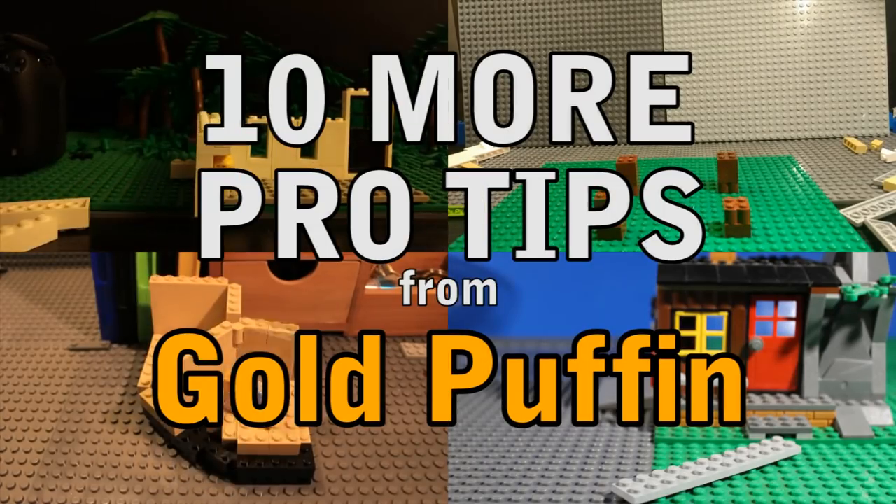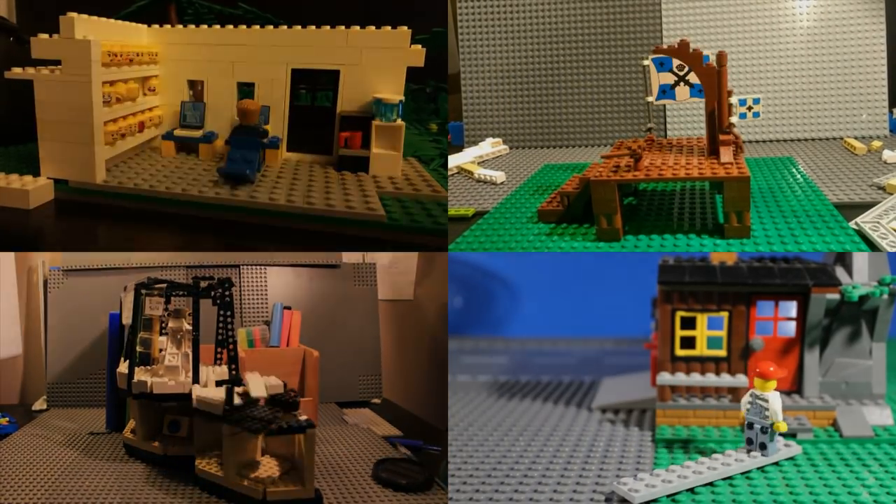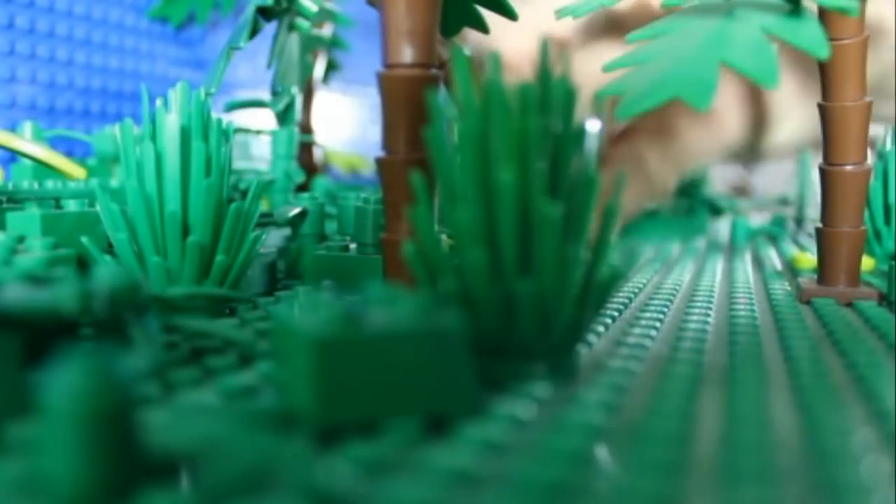Here are some tips for building a set for your brick film. You don't have to follow all of them, just pick the ones that you find useful. People often say only build what the camera can see, but the only way you can know what the camera will see is if you plan your shots.